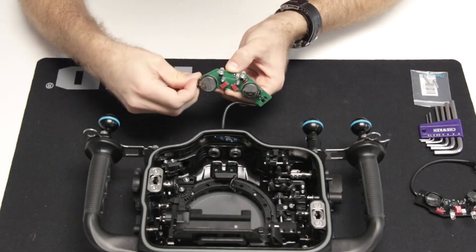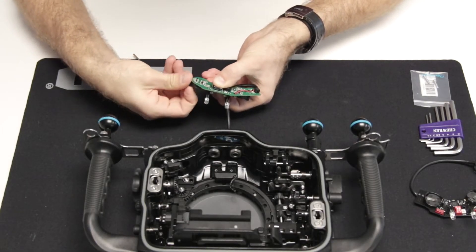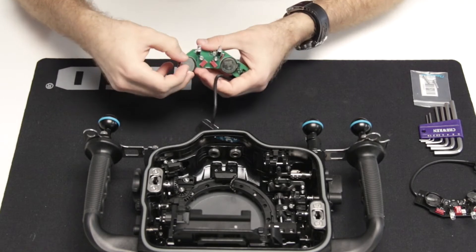Next, take out the CR batteries from the included non-TTL flash trigger by pressing in the battery release tabs.